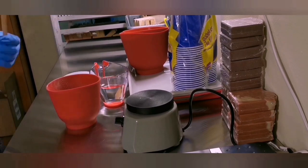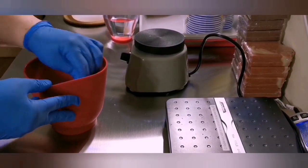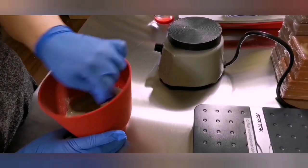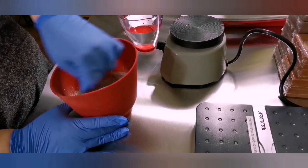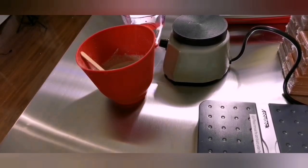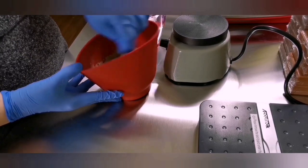Hey everyone, welcome back to Triple Goddess Soapery. Today I am working on some product development — this is not a tutorial, it's just a quick little video to show you what I'm up to. I am planning to create a custom line of cement soap dishes for my shop, and today I just wanted to test out the process with a very basic recipe and see how easy or hard it was and go from there. This first soap dish is just going to be a tester — it doesn't have any coloring or anything.